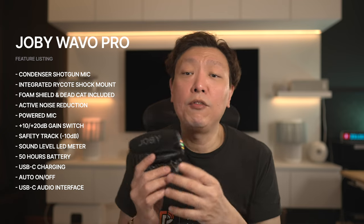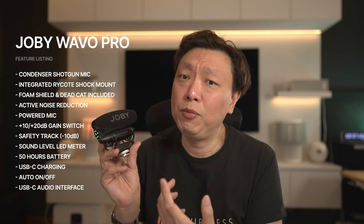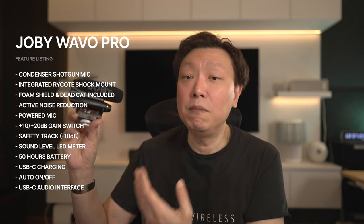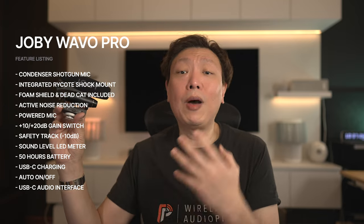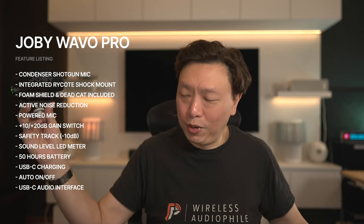The other way of connecting this mic is via the USB-C port, which allows you to connect to your computer or laptop and use it as a microphone directly. In other words, you will be able to upgrade the mic recording on your computer too — say for Zoom calls. There is an audio interface built into this mic.